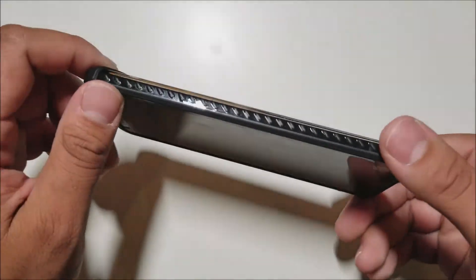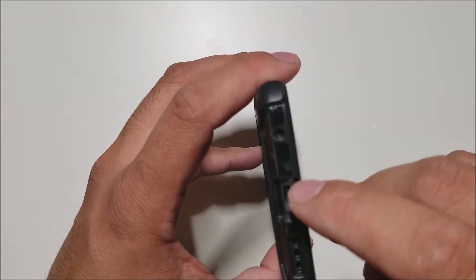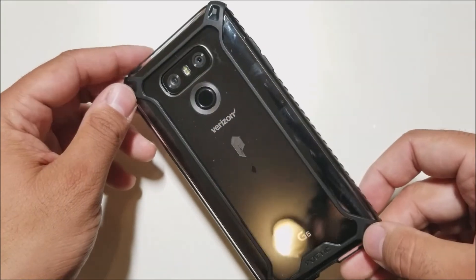Poetic always does a great job with these cases, especially with the ports. Let's check out the ports. So we have the speaker and Type-C cable port and the mic — not affected at all. It works perfectly with this tempered glass as well.